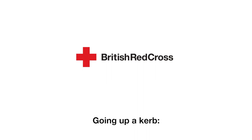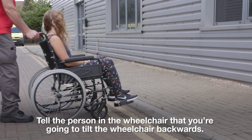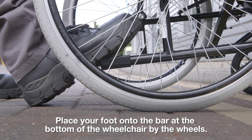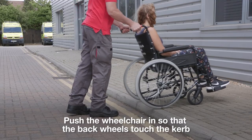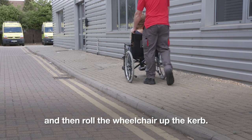Step 5, going up a kerb. Push the front wheels into the kerb. Tell the person in the wheelchair that you are going to tilt the wheelchair backwards. Place your foot onto the bar at the bottom of the wheelchair by the wheels. Use the bar to help tip the wheelchair back with your foot. Push the wheelchair in so that the back wheels touch the kerb and then roll the wheelchair up the kerb.